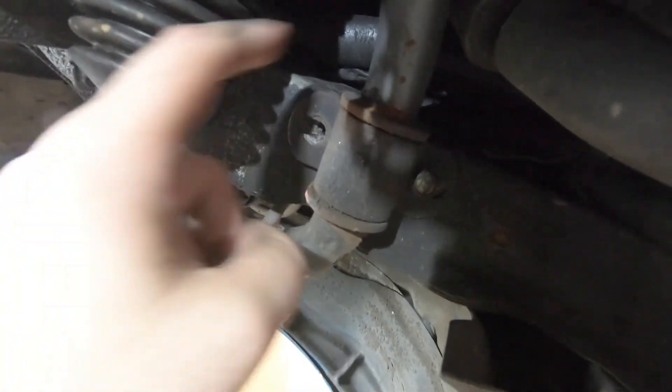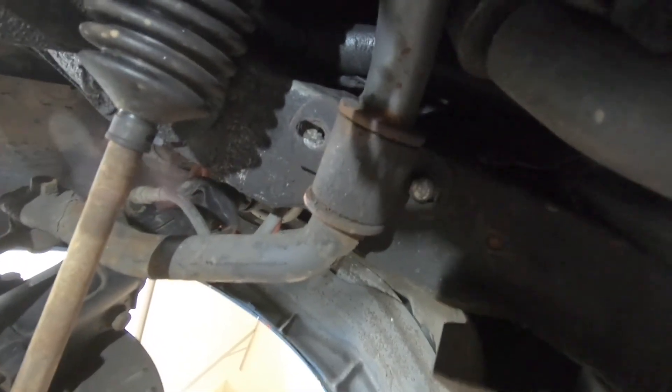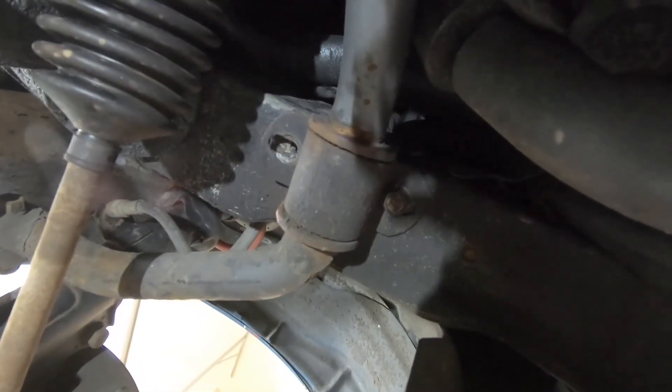I'm just going to clean up the bracket a bit from all the road grime and crap, and a little bit there on the frame. Then I'm going to force this side of the bracket up to make it level at the frame rail like that side. And then just drop a couple of tacks along — probably two or three — just to hold that sucker in place until I can fix it properly.